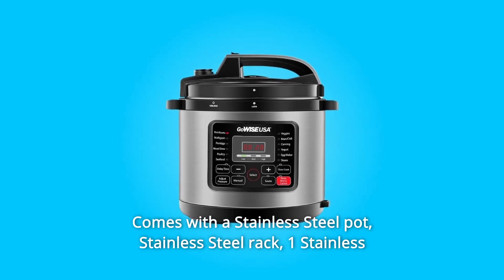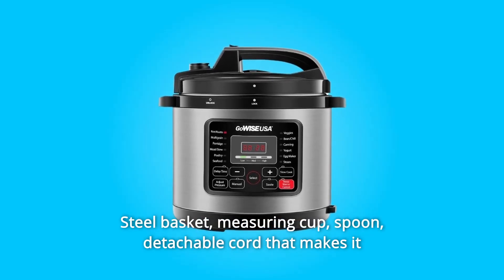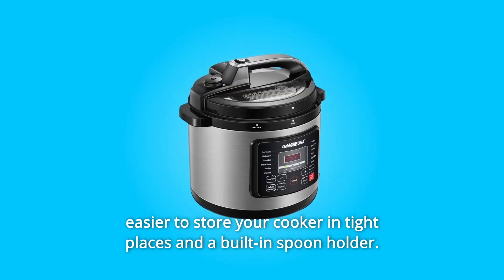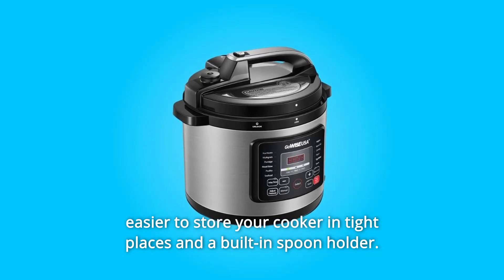Number 4. Comes with a stainless steel pot, stainless steel rack, one stainless steel basket, measuring cup, spoon, a detachable cord that makes it easier to store your cooker in tight places, and a built-in spoon holder.